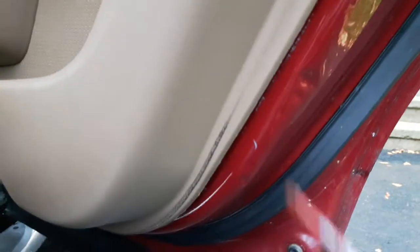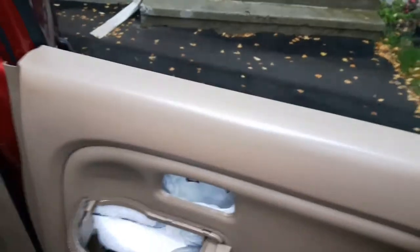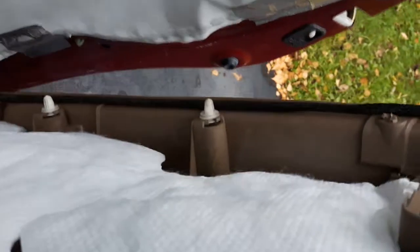Before you pull it out, make sure there are none underneath, because some manufacturers put screws under there as well. Anyway, on this one it's all clear. Now we'll just pry it out — use the flathead, push it in and pry. The whole thing comes off once it's all loose.